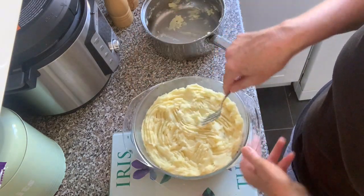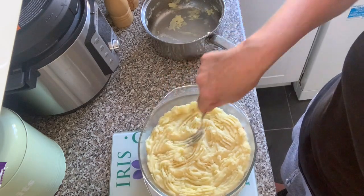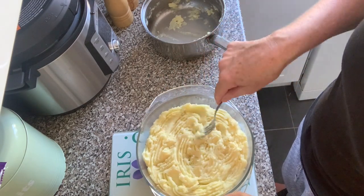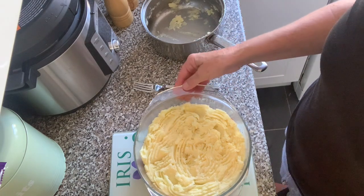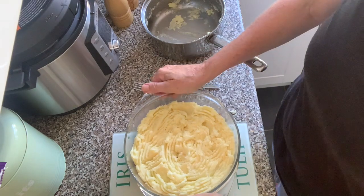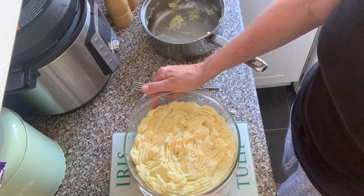I'm just making some peaks in the mash to make it a bit crispy when it goes in the oven. I'm not going to add any cheese to this one. And there you go — that will go in the oven; I think it's for about 40 minutes. I'll put a link to the recipe in the description box below.